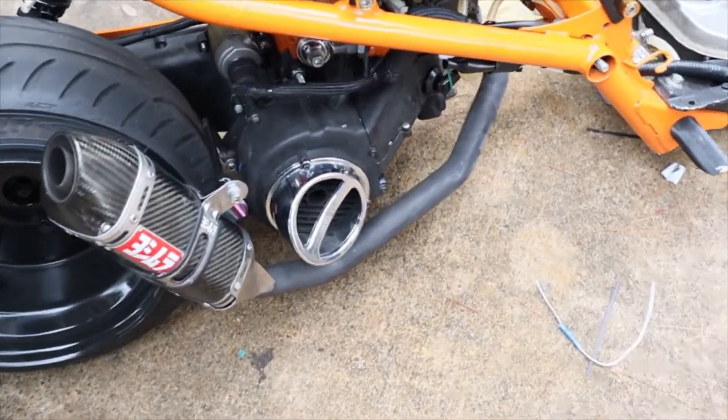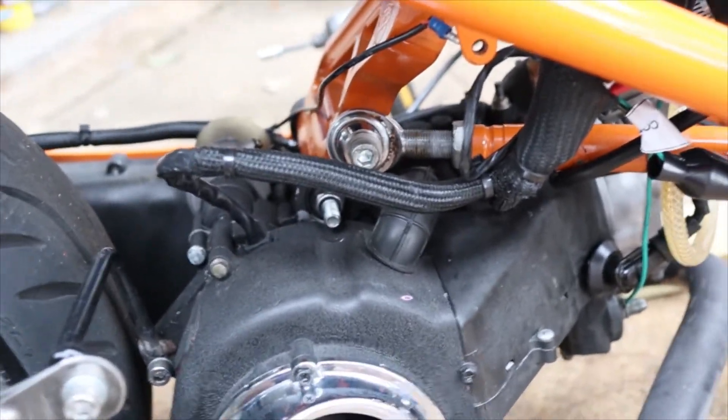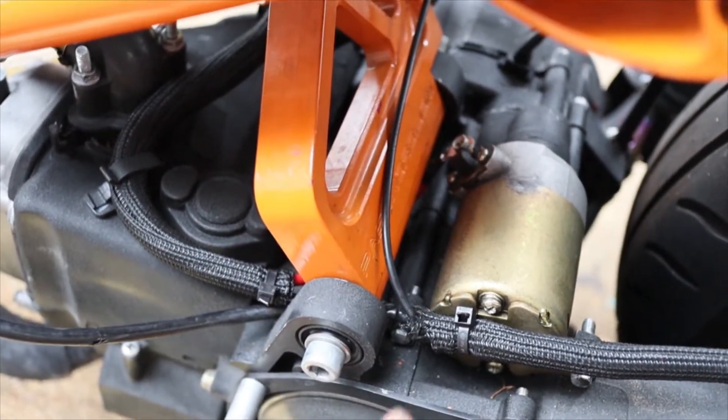You just saw me gutting out the old harness, and that was about three hours ago. Let me give you an update of where I am right now. I ran ahead and already did the rear — got the stator and the power, the spark plug. I haven't got the tail light together yet, that's still in the works. And I got the ground and the power to the starter already.